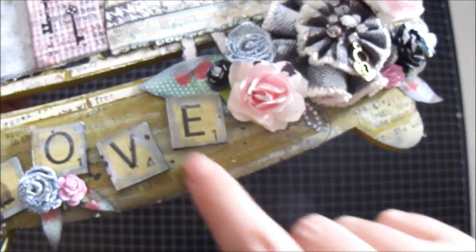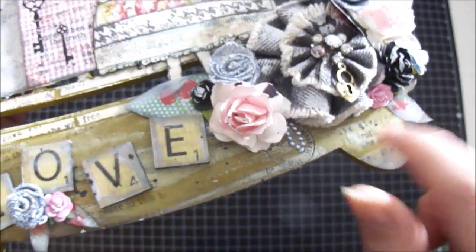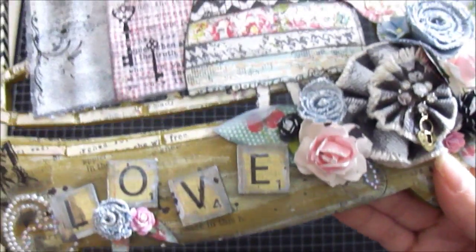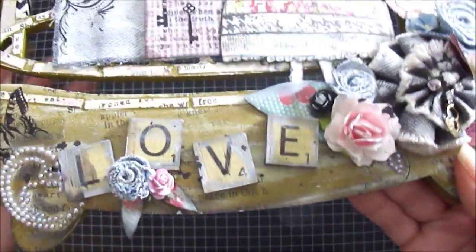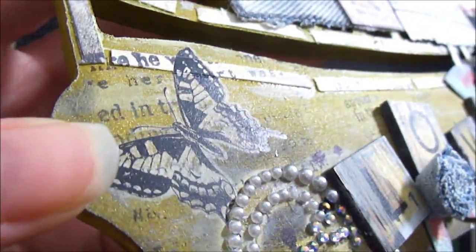You guys can see it better here on the wood surface — the stamp that I stamped using the Unity Stamp print texture. Over here in the corner I also used another Kaisercraft rub-on; it's a butterfly.